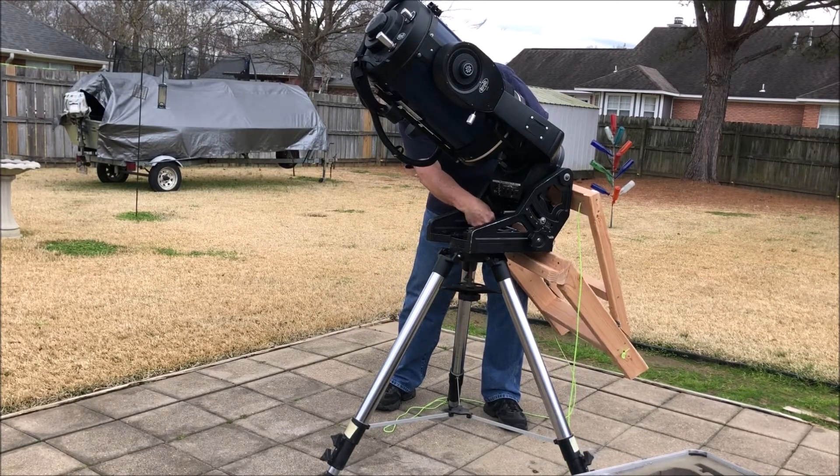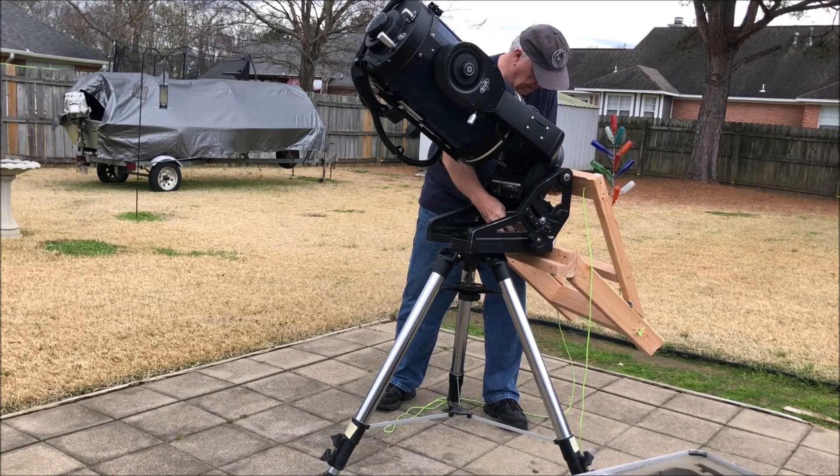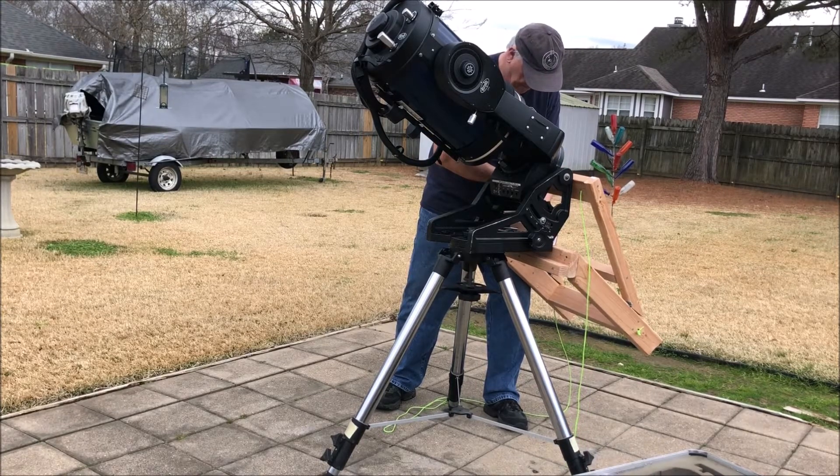I measured the bolts — I think I ordered seven-inch, but maybe I should have had eight-inch. That way I wouldn't have to take them completely off of the wood bracket that I constructed.